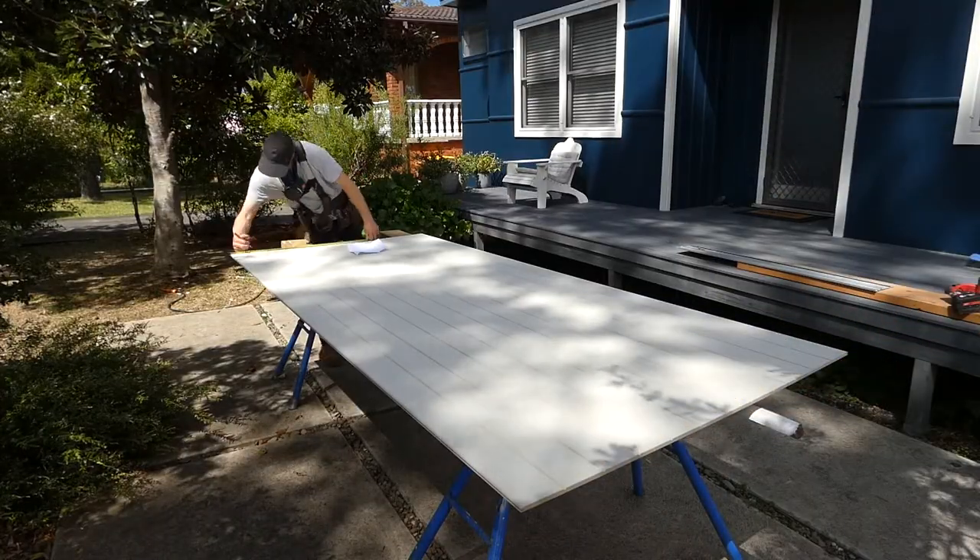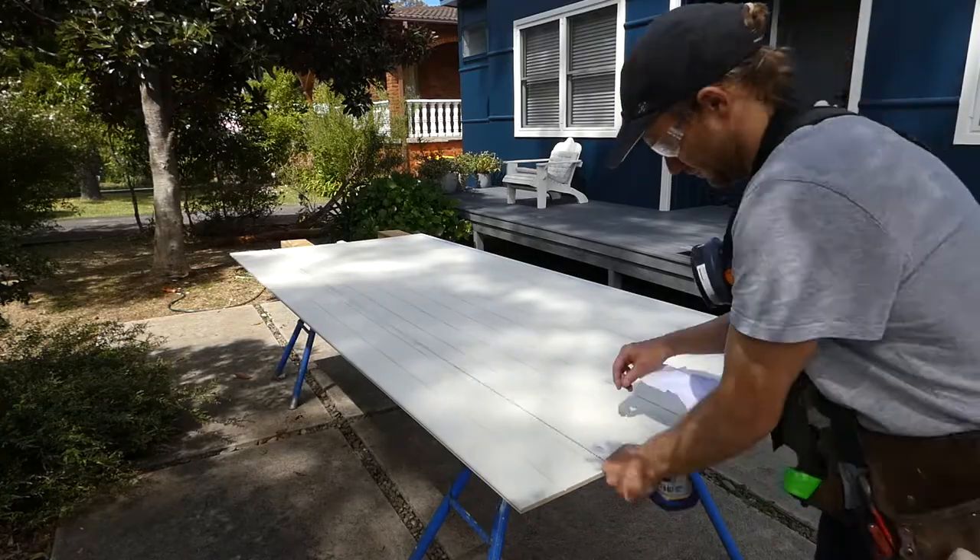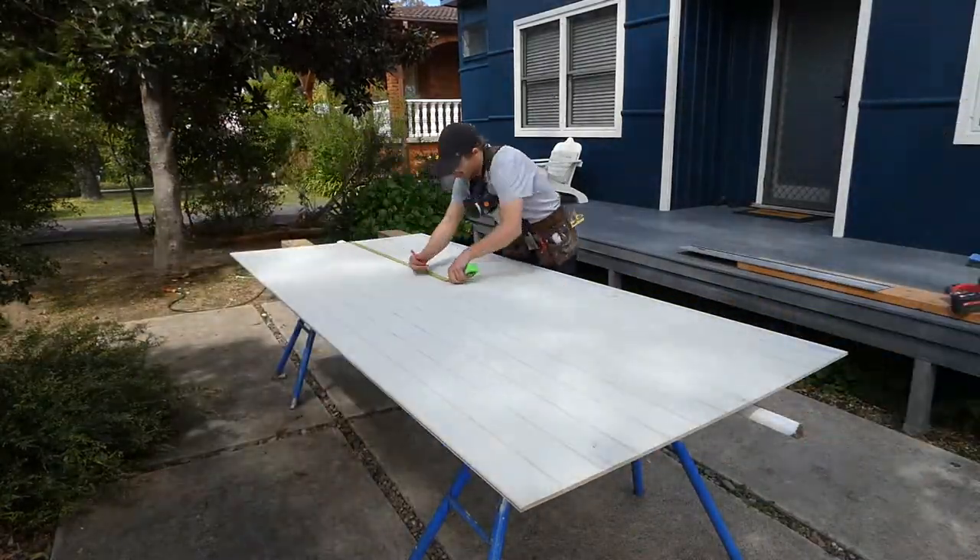I'll transfer the stud positions from the wall onto my VJ sheets and mark the nail locations. Then I'm ready to move on to step 3.